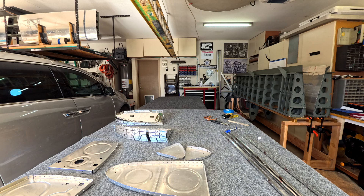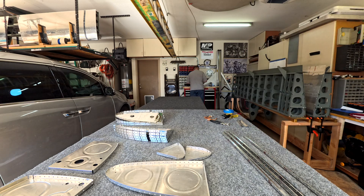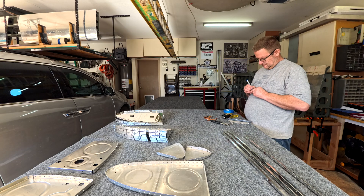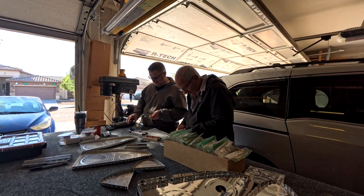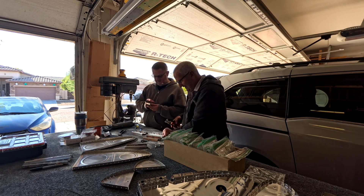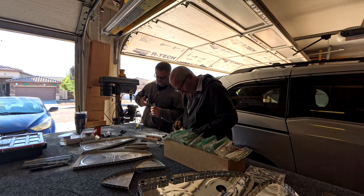We're cutting those long pieces into much smaller pieces — they'll become the brackets and support pieces inside the tank. Here Brad and I are doing the Z brackets.